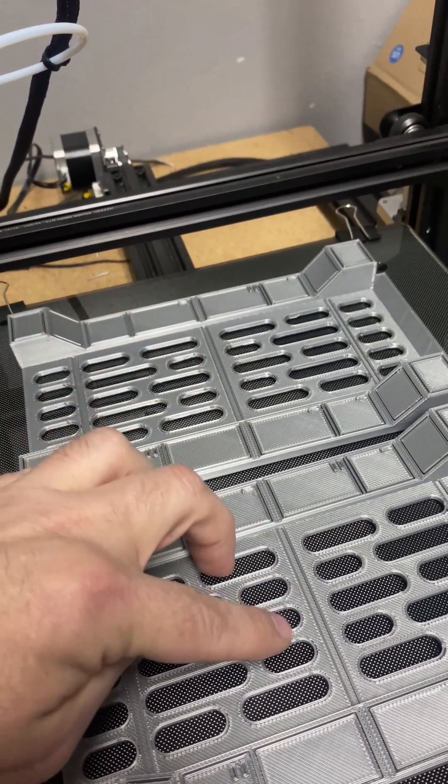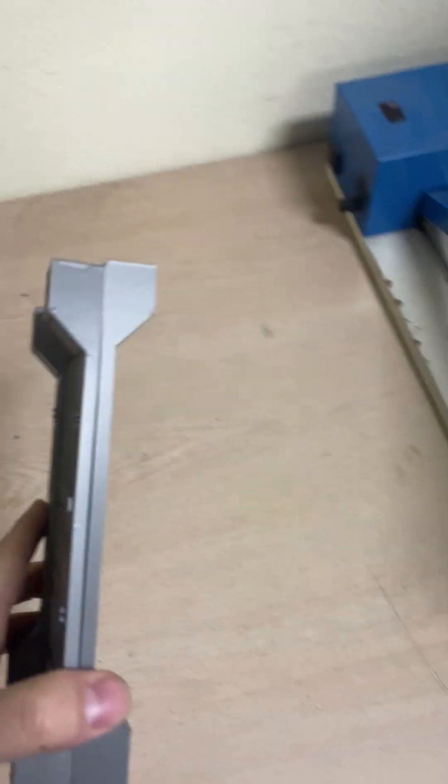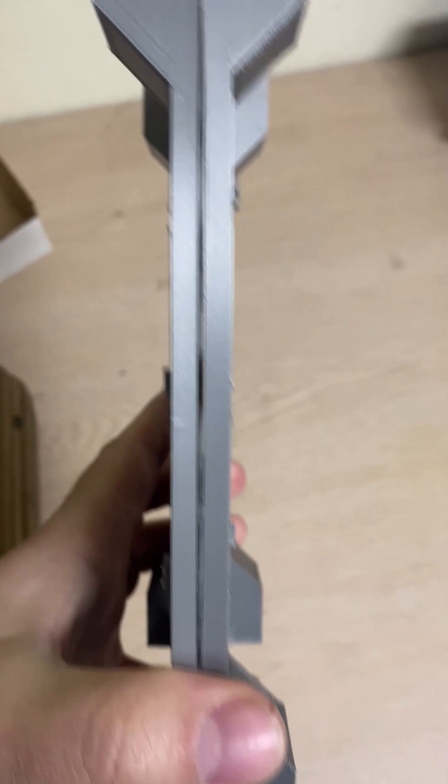That allows the entire print to cool at one time and shrink at once. Instead of pulling it and having it rapidly shrink, which will give you bowing or warping.